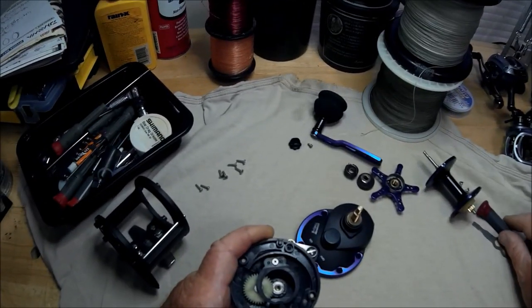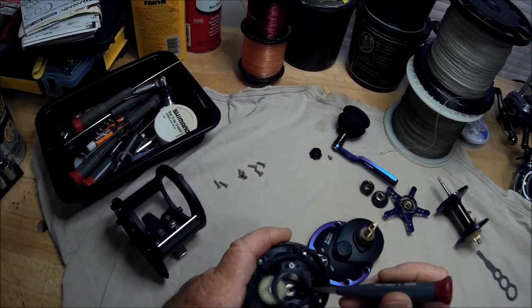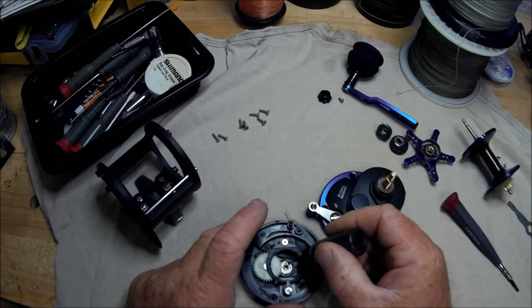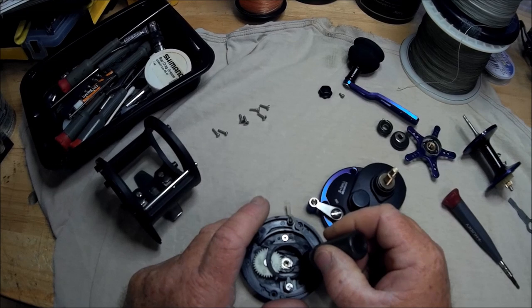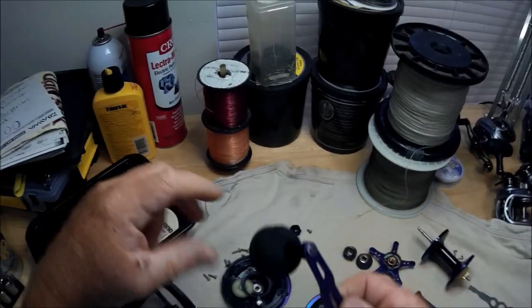I notice by looking in here this bearing looks like it's lubed. What I like to do is just take a little light oil and put it on the bearing. Now here was the handle.